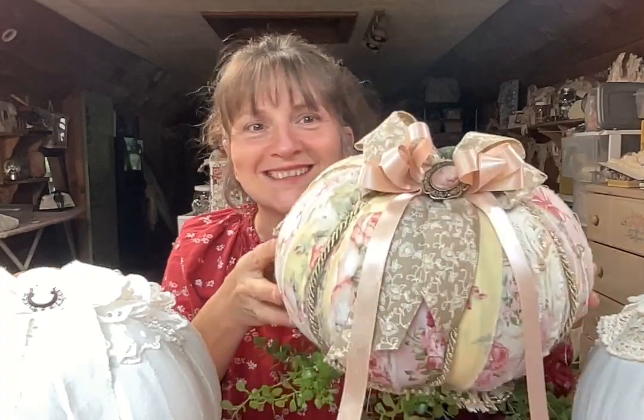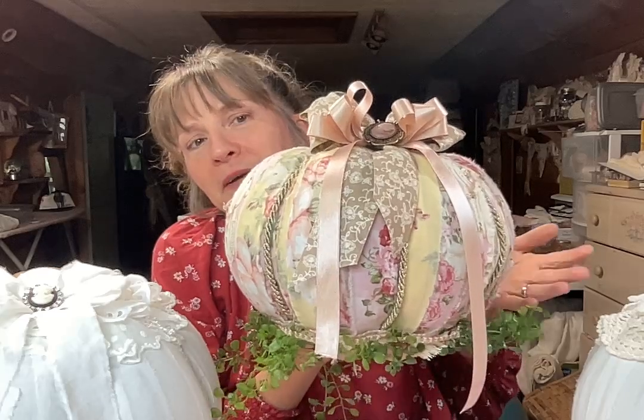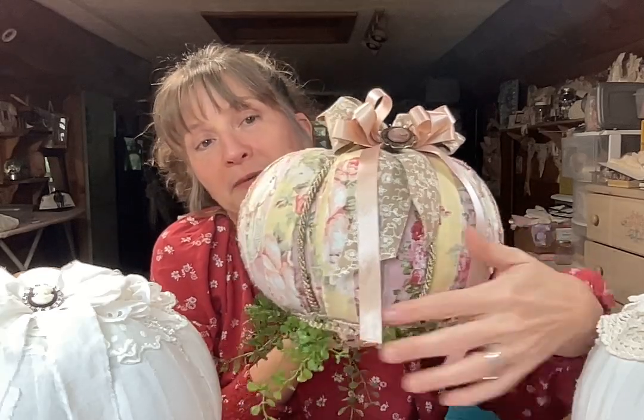I love how she added greenery at the bottom — I just put doilies on the bottom of mine, but I think hers is fabulous. I'd love to hear what you think, so please leave me a comment below. If you know anybody looking for a beginner's shabby pumpkin tutorial, please share this video with them. See you all in the next one — bye everybody!